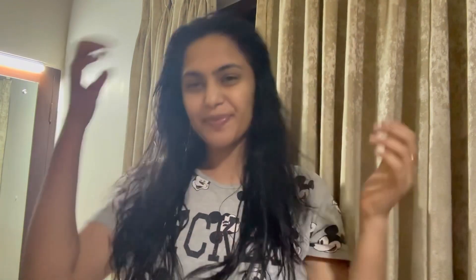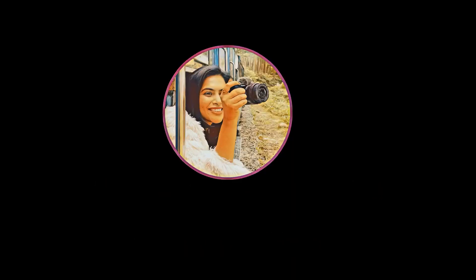You can just scrunch it like this. I use my hair dryer to finish the style.